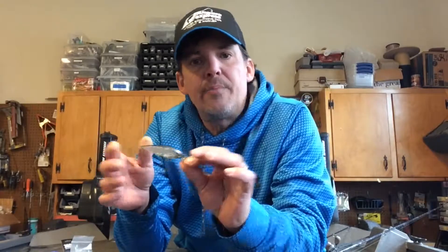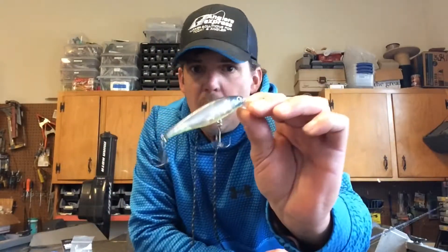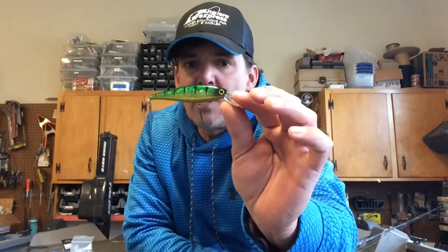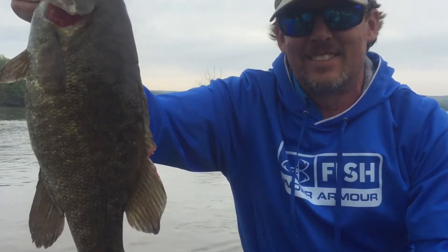Two colors that I really like a lot: this is the Bone Blue — as you can see, it's called a lot of fish. Another color I like a lot is the Aurora Perch, and I've done really well in stained to muddy water on that one. So when you're heading out this spring, you definitely want to take some of these guys out with you.